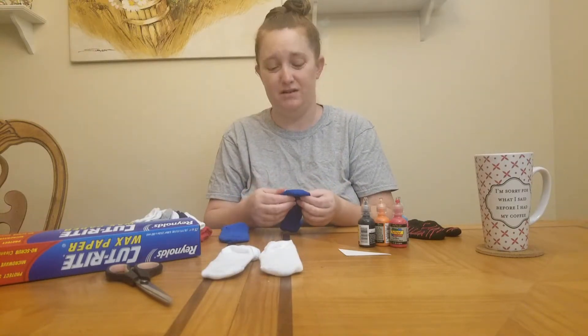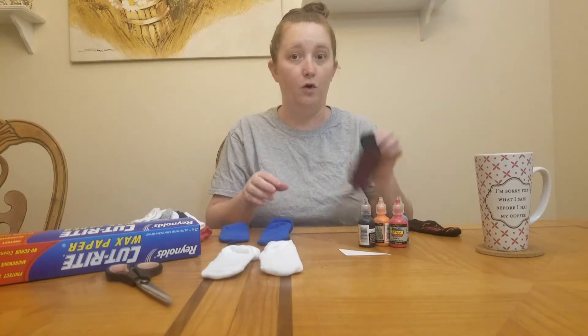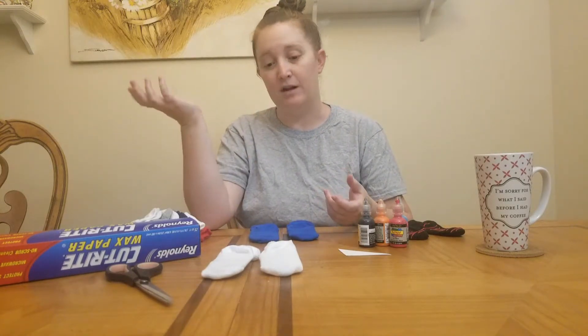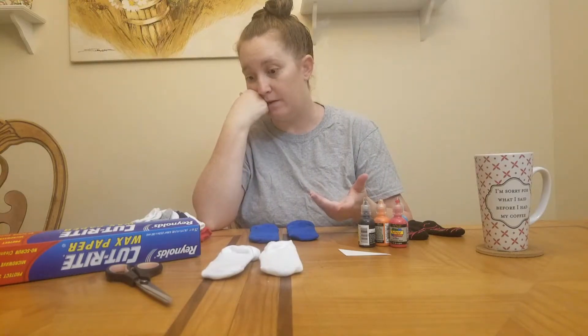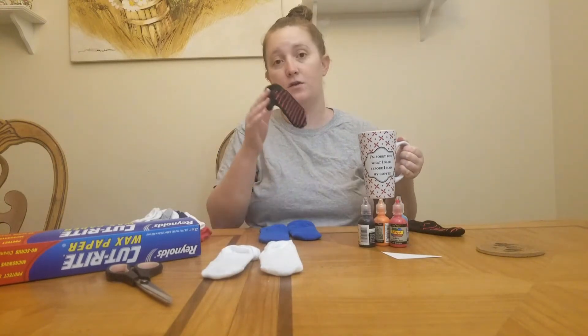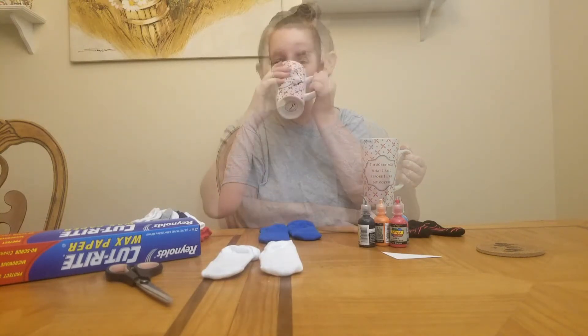You can't really find grippy socks anyway, at least not with the whole foot covered. So I just got a 10-pack of Granimals socks from Walmart — I think I paid like four or five dollars for them. You could probably even get socks from the Dollar Tree. Dark colors are always recommended because they're going to get dirty.